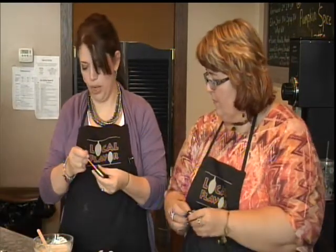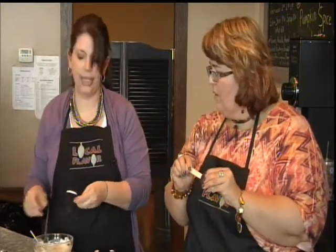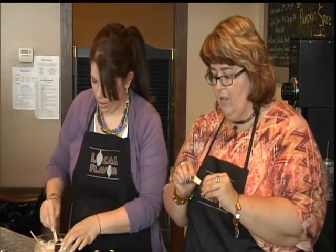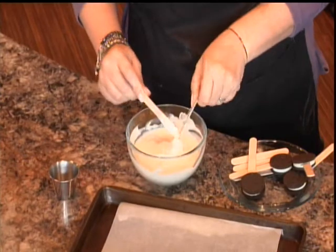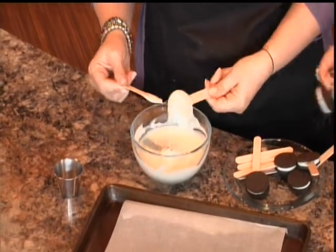I'll let you do that last one and I'll start dipping. I just have some candy melts here — I didn't add anything to thin it, and I think it turned out just fine. So these are just like almond bark or candy melts? They're the same thing? Yep. And you just melted them in the microwave? I sure did.